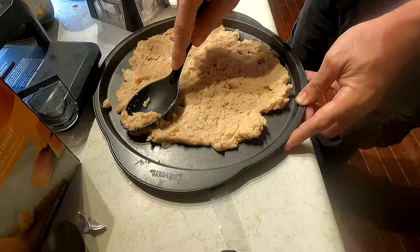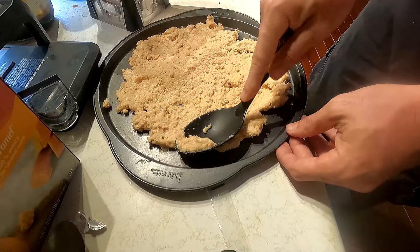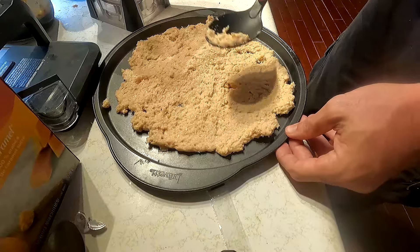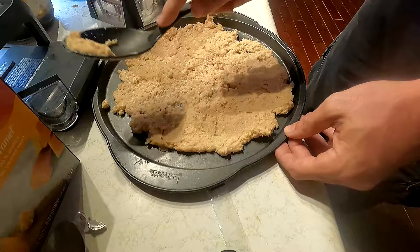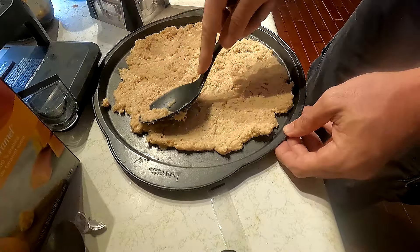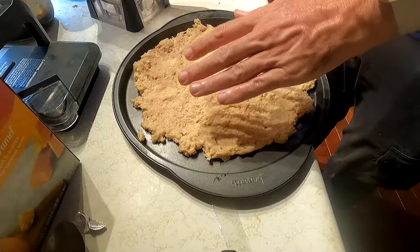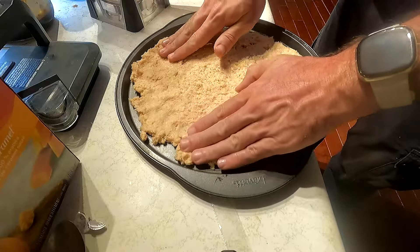I gotta chop up my toppings because I went to buy pre-sliced pepperonis yesterday and they don't sell those anymore, at least at my store. I ended up buying a log of pepperoni — whatever I don't use on the pizza I'll just eat. Flatten the dough out using whatever method you want — your hands, the back of a spoon, whatever works.